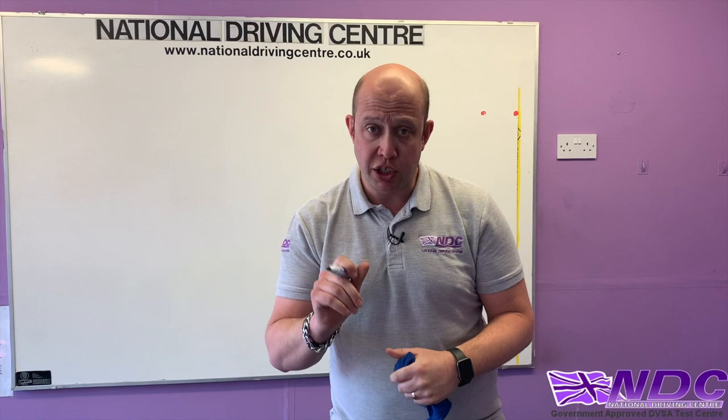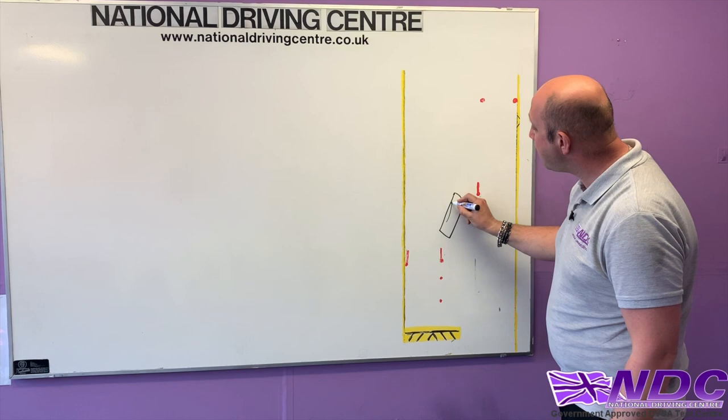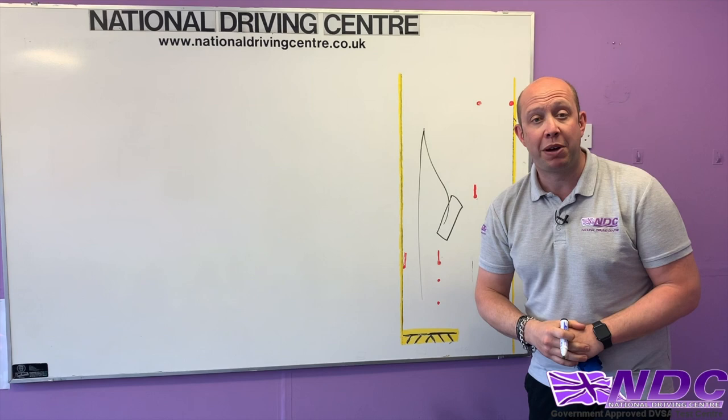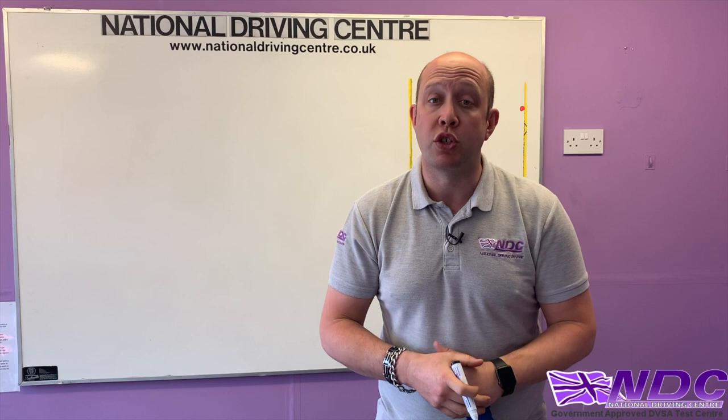If we're heading back into our bay and get a little bit close to one of the cones, we stop, put the vehicle into first gear, pull forward to get ourselves in a straight line, and then it's just a straight line back into the bay. There's nothing wrong with that, but you've got your two shunts. The primary thing is to stop before you hit the cone or cross the line. Observation throughout this manoeuvre is critical — take your time, keep working those mirrors, both mirrors at all times. Don't get hypnotised by one mirror.